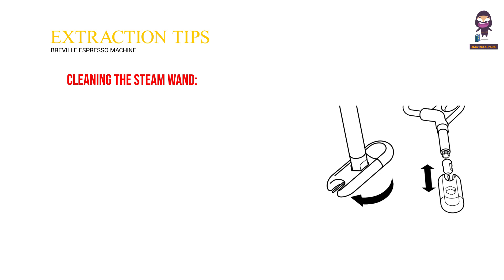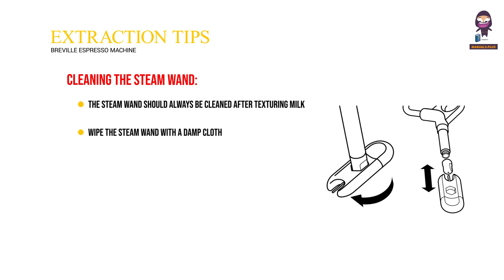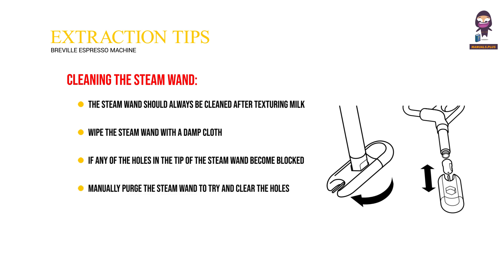The steam wand should always be cleaned after texturing milk. Wipe the steam wand with a damp cloth. If any of the holes in the tip of the steam wand become blocked, it may reduce frothing performance — manually purge the steam wand to try and clear the holes. If the steam flow is very small and the steam wand is still blocked, unscrew the steam wand tip and use the steam tip cleaning tool to unblock the holes.